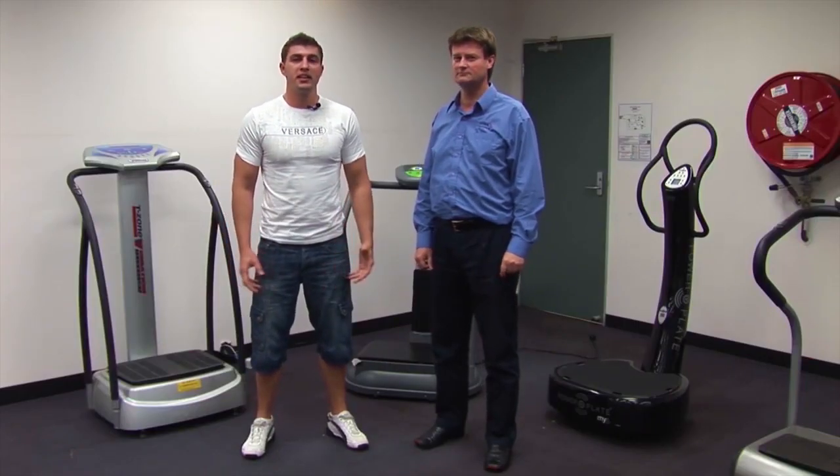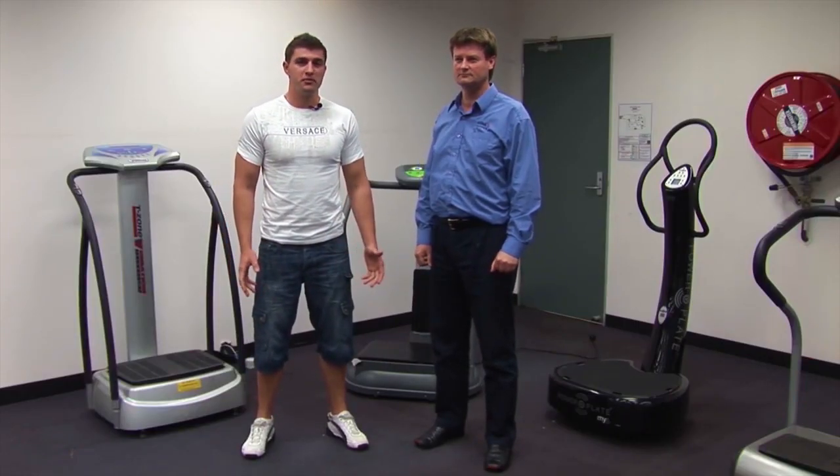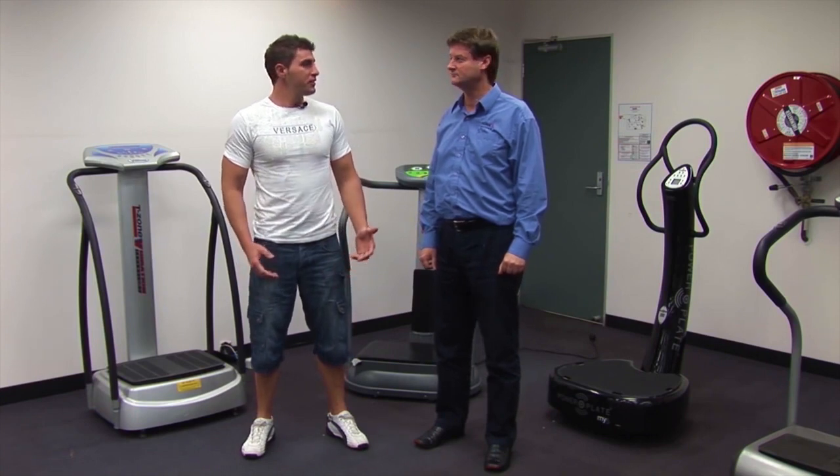We're here with Sigma MSC mechanical engineer Brian, who will be running the test for us today. Brian, can you tell us what you'll be doing here today and what equipment you'll be using to run these tests?